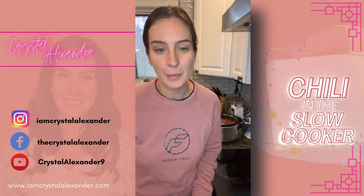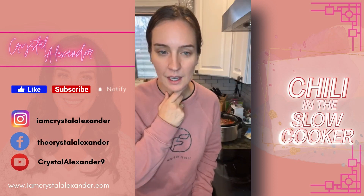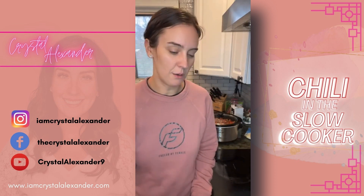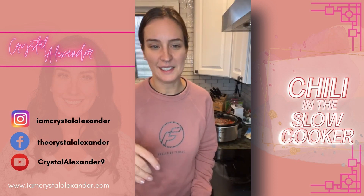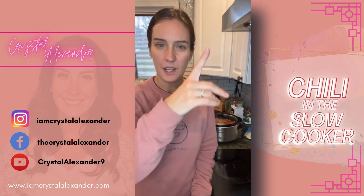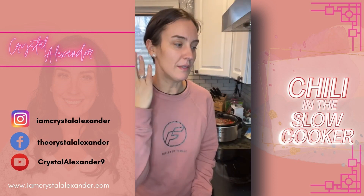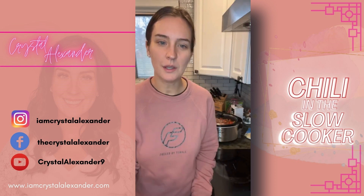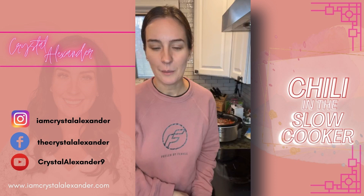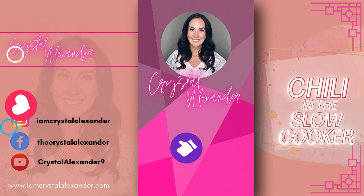The recipe is there — if you need it just drop 'recipe.' Thank you guys so much for watching! If you want to be notified when I'm live, tap the video, three dots, click follow. If this recipe sounds good to you, please share it out and drop the word 'share' so I can thank you. Otherwise, I hope you guys have a great Wednesday — I'll see you later, have a good one!